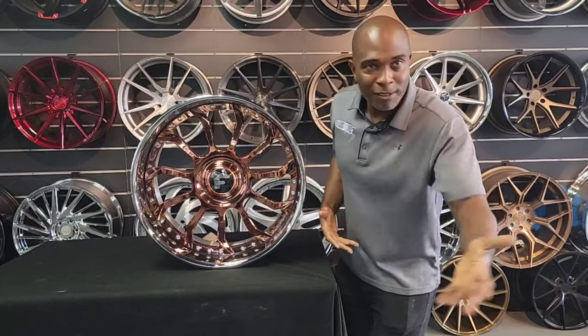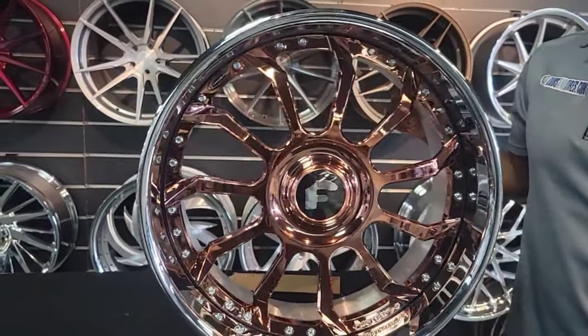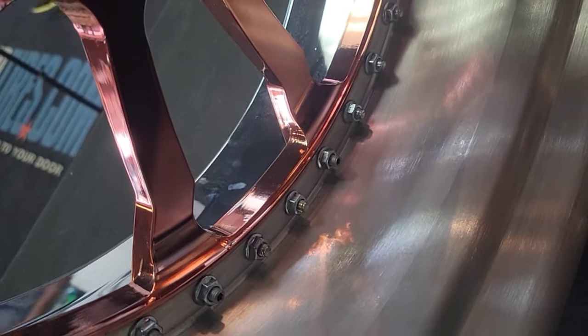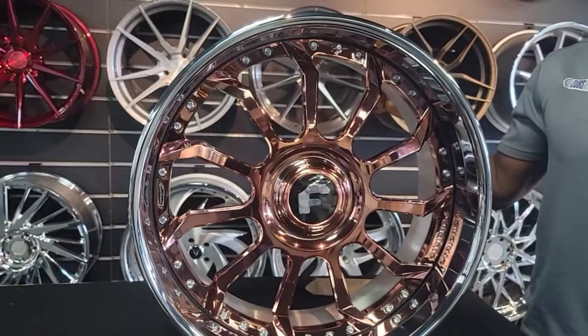If you're doing custom fitment, those are some things you need to know. But if you buy from us, you don't have to worry about that because we're going to take care of it and make it the way it's supposed to be — that's what we do. Anyway, the Navaja looks great: got the rose gold finish, got the chrome lip. This is a three-piece wheel. You see the brushed barrel in the back — that's how you can tell it's three-piece.